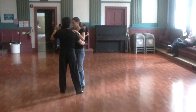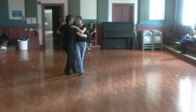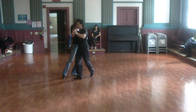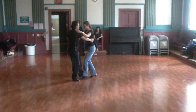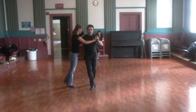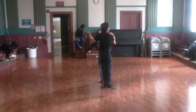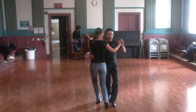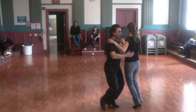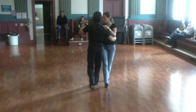Then from here, we work on planeo for the leader, the sakata. If you want to do the other variation, you can spin with her as she goes.